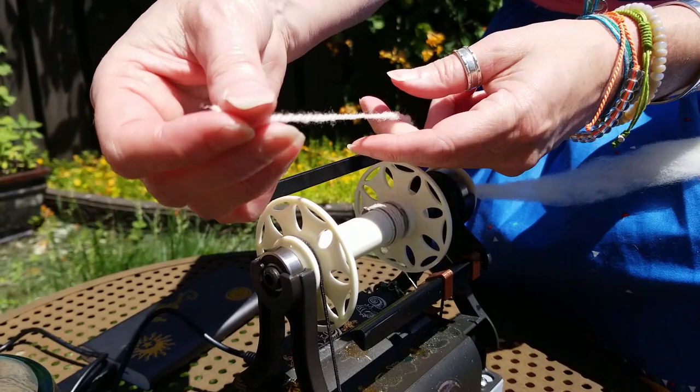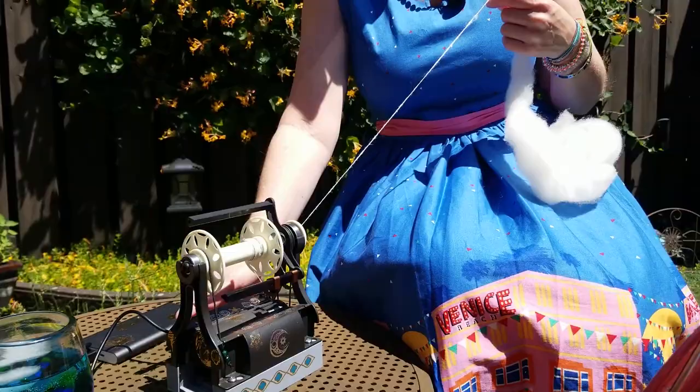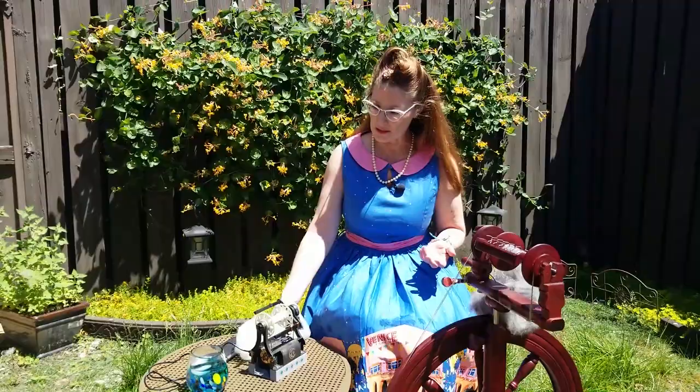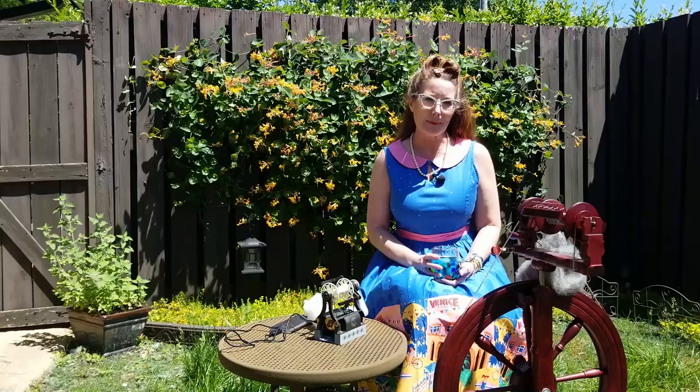This is one of the main reasons why I wanted to show this — it's pretty important. One of the things I've noticed in my own spinning is that I'll switch back and forth: I'll be in the middle, suddenly doing long draw, then short forward or short backward, then long draw again. What happens then is you're going to find inconsistencies with your yarn.